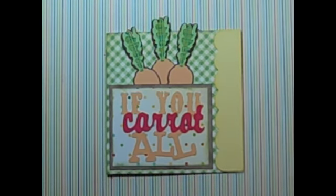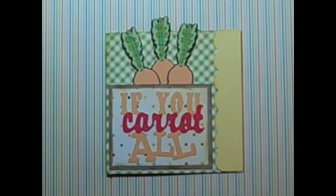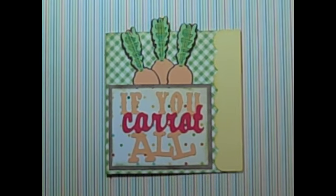Hi, this is Joy and today we're making this really cute 'If You Carrot All' card. This is from Just Because Cards, the new Cricut cartridge that just came out. There are a lot of tips in this video so you want to be sure and watch — lots of tips that you need to know. Let's get started.